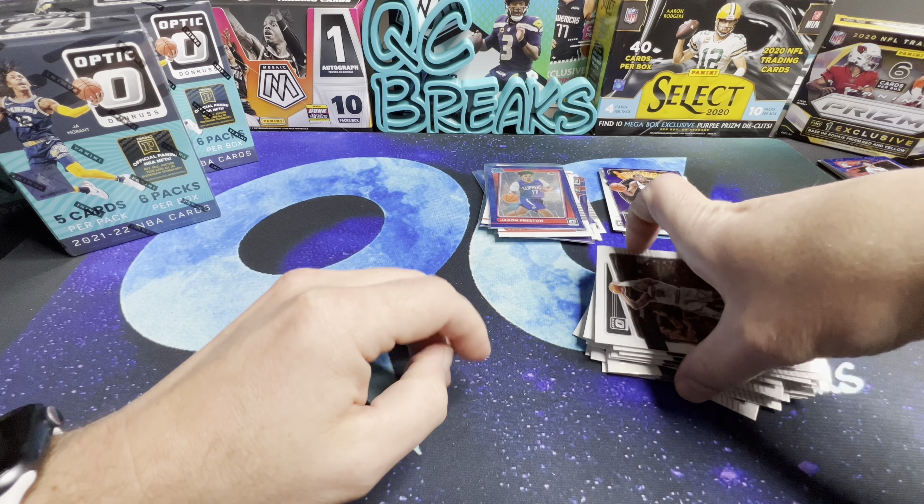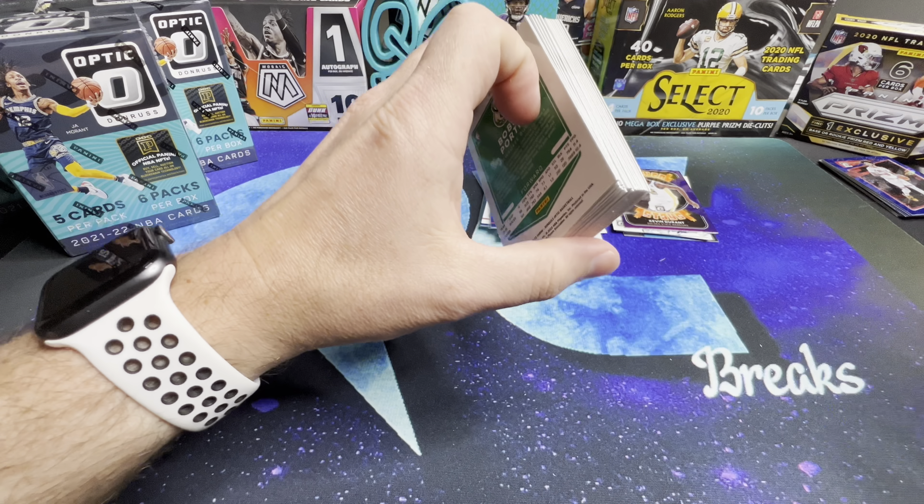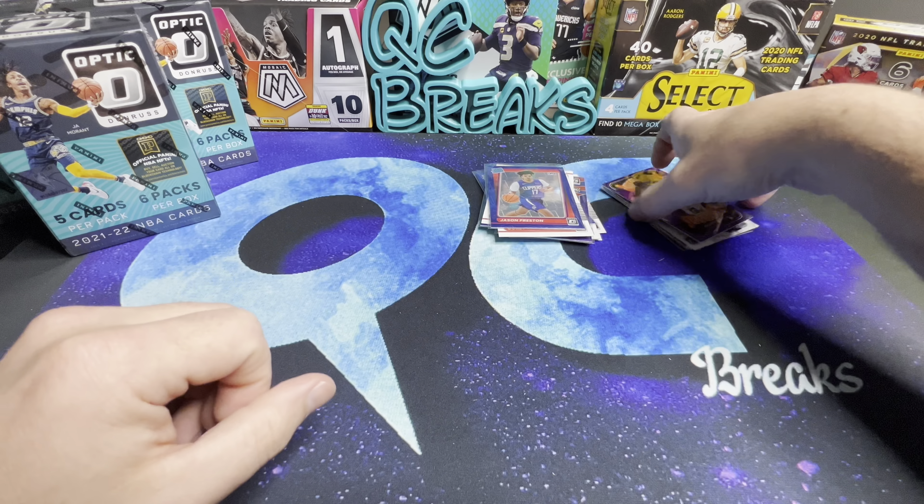We'll look at our blasters and do a battle between the blasters and the value packs. I know it's not fair from a pricing standpoint, but we'll see what we get.